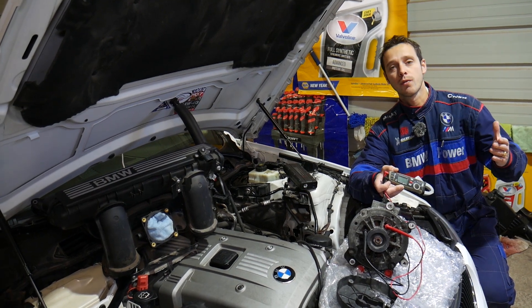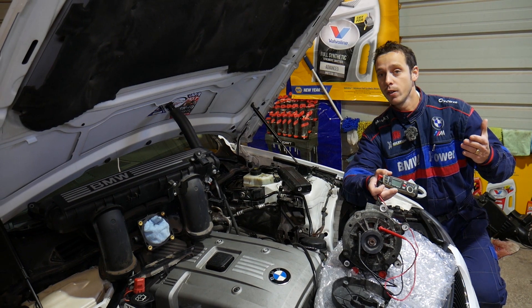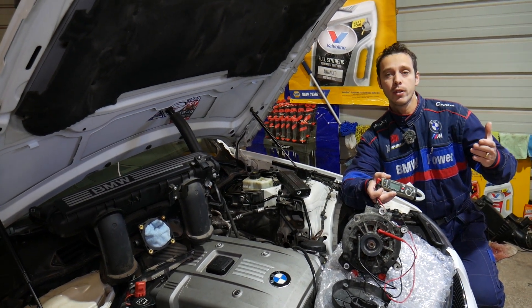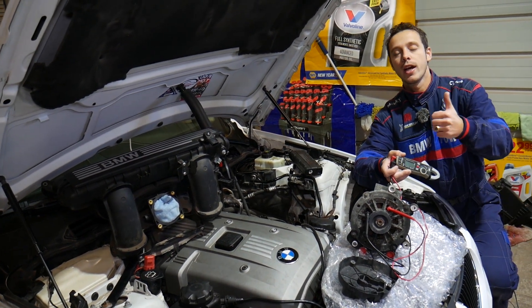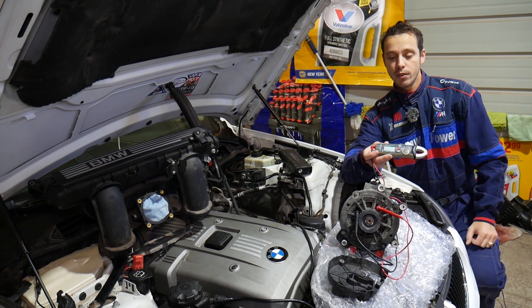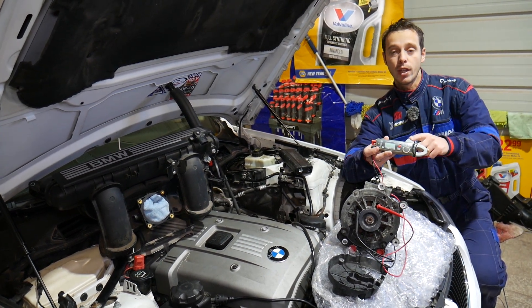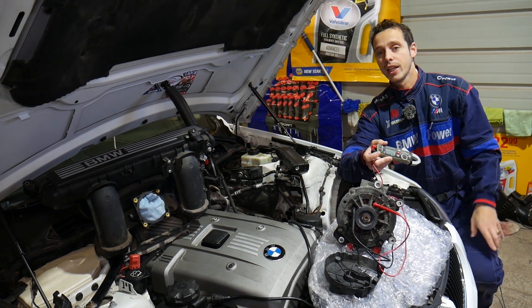Quick introduction to the channel: every single car we get at the shop, we make at least 200 free repair videos. Specifically on BMWs, we make close to 400–500 videos. We do all that simply because our mission is to save you as much money as we can. Please subscribe and like the video so we can keep providing that free information. If you need to buy any of the tools we'll be using, or a new alternator, the links are in the description below.